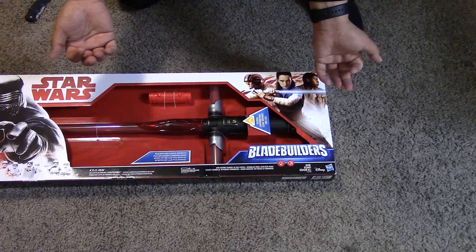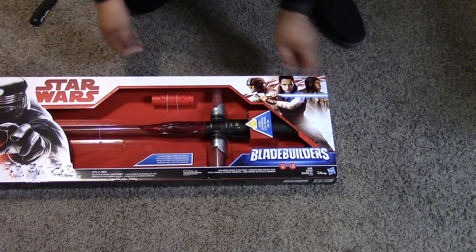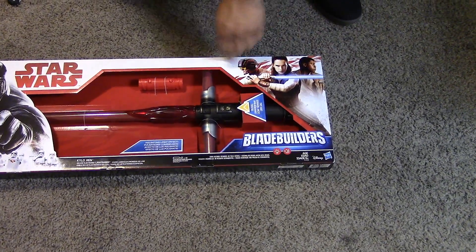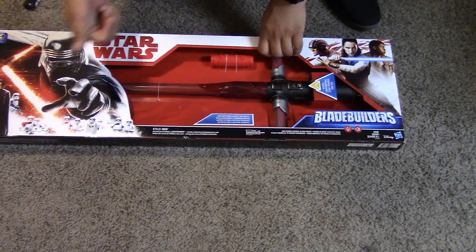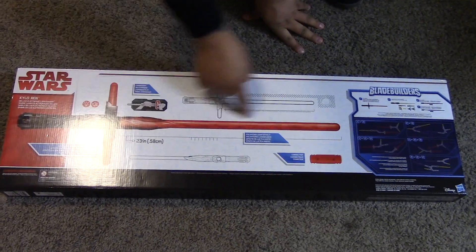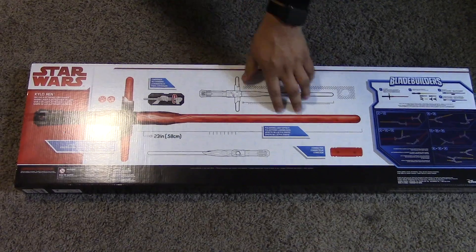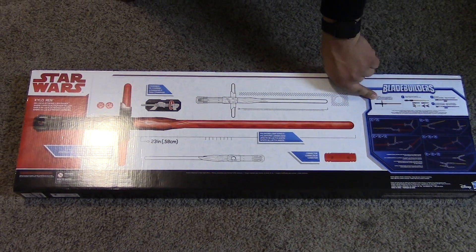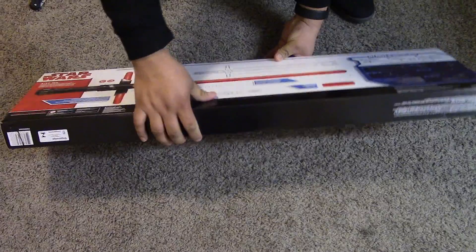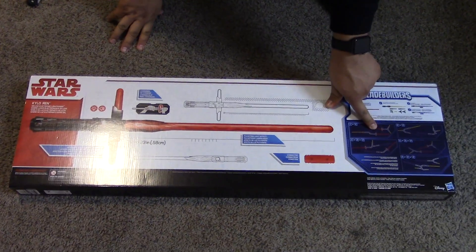I don't know — sounds kind of stupid to me, but whatever. What we have here is Rey, Finn, and then Poe. So this is a legit new Star Wars toy. On the top of the box we got Star Wars, and on the back we have the dimensions of this lightsaber. We also got how to build other lightsabers, which is kind of cool, but also kind of cheap because lightsabers should not be built all crazy like that.